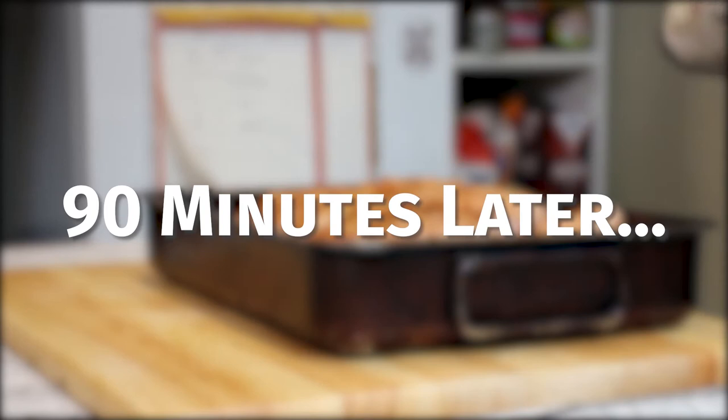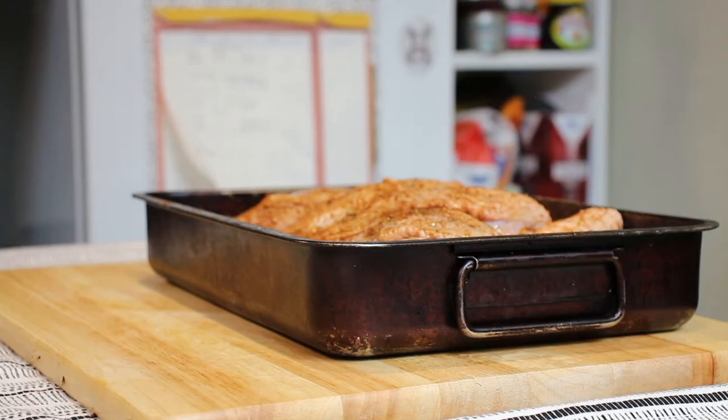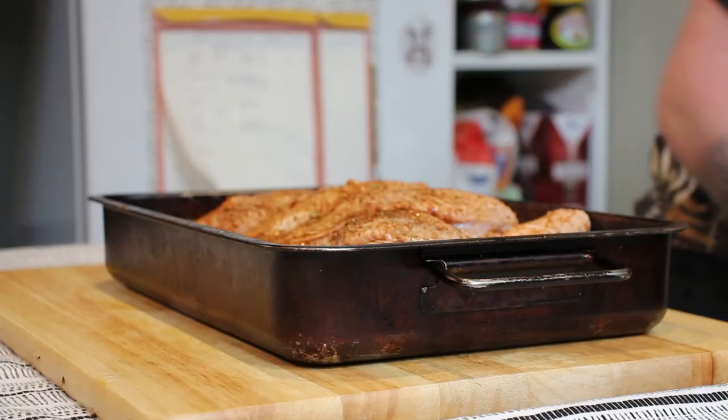We're just going to pop our chicken that's been resting — we've taken it out of the fridge for about half an hour. We're going to drizzle a little bit of olive oil over this and add a splash of water in the bottom just so the veg doesn't overcook and it helps steam the chicken from the inside as well. Pop this into the oven at about 180 degrees — it's going to take a good hour or so for this chicken to cook.